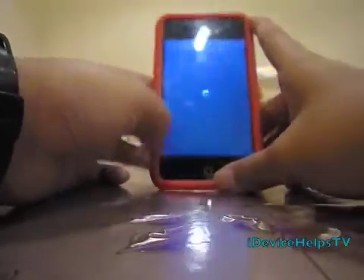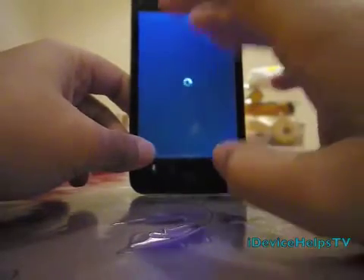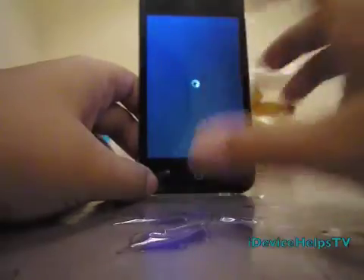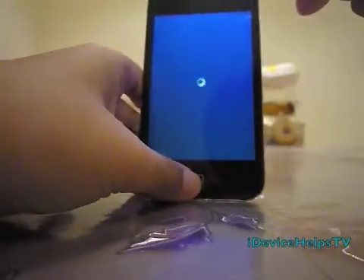First, hold the power button and the home button for 10 seconds. When the screen flashes, that means that's the 4th second. Then you count to 3, 2, 1, then you release — release the power button, keep holding the home button.